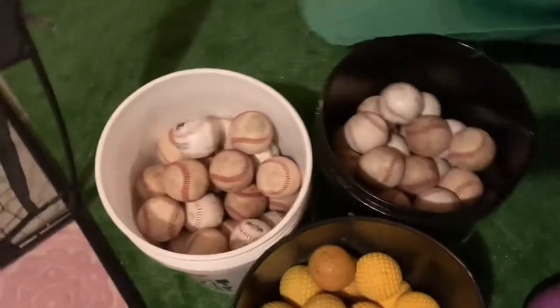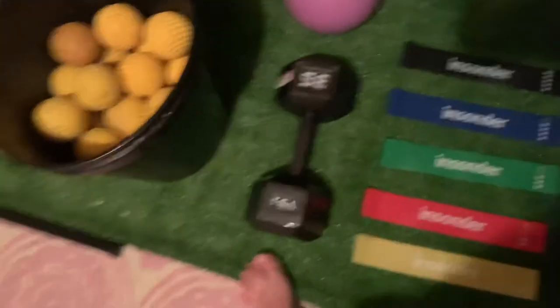Now we've got all this — so we got the balls I hit with, and these are just two buckets of baseballs, a 35-pound weight, and an 8-pound medicine ball.